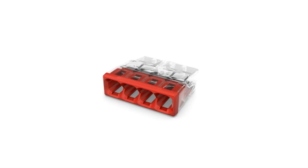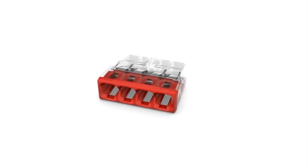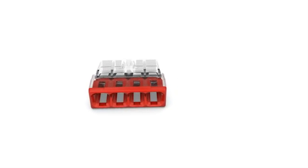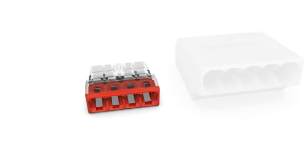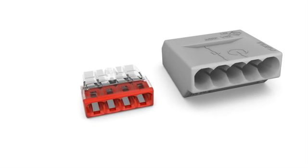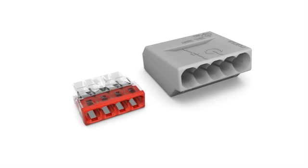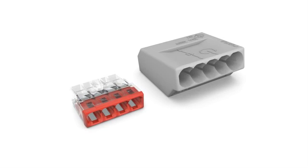Wago's 2273 series compact push wire connectors for junction boxes provide maximum impact in minimum space. The 2273 series is approximately 50% smaller than the original 273 series, which has proven itself in billions of applications. Its reduced size requires minimal space for electrical installations.